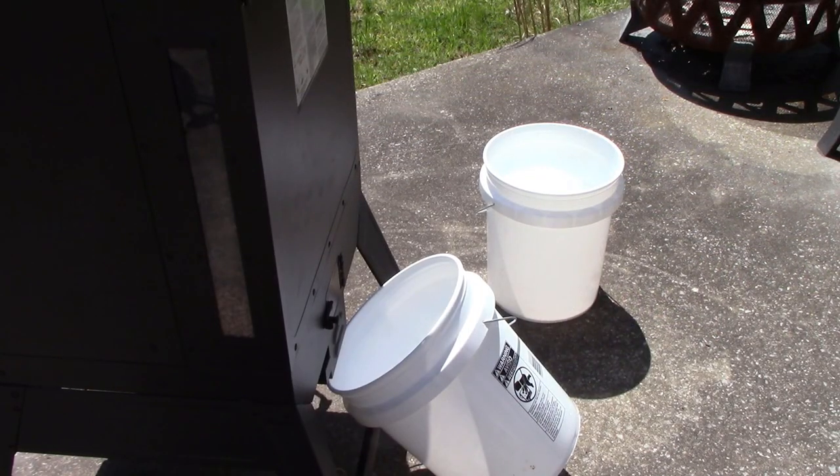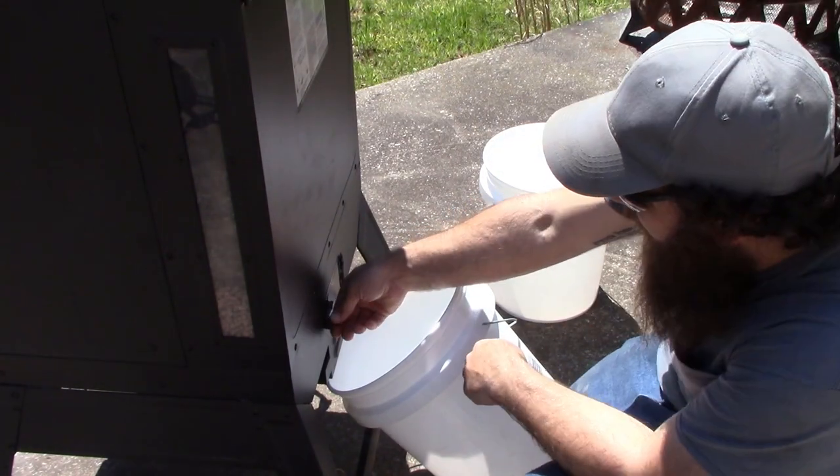The first thing I'm going to do is go ahead and empty out all the pellets because I'm going to lay this on its back. That way I can get to the bottom and replace the parts easier and I don't want the pellets to spill out. I'm using two food grade buckets here that I got from the local store.